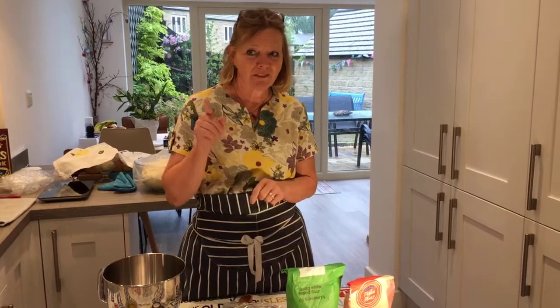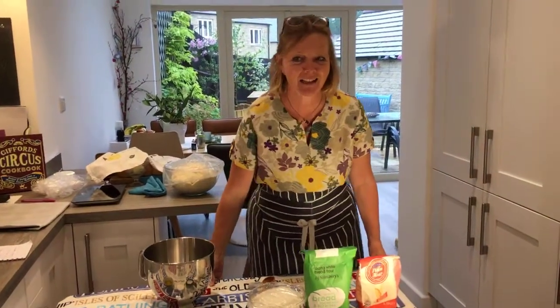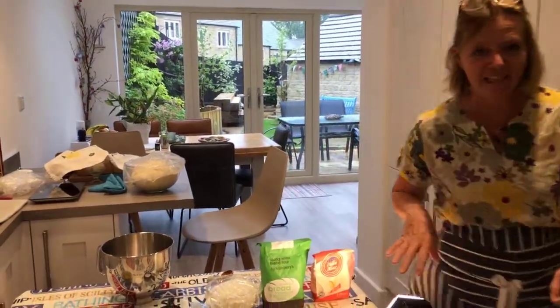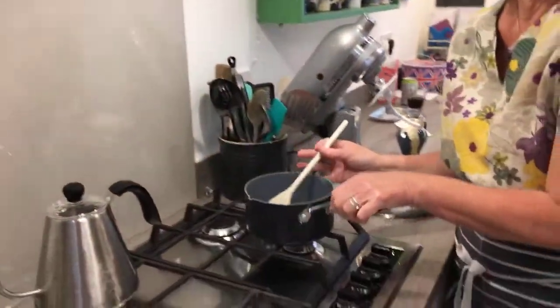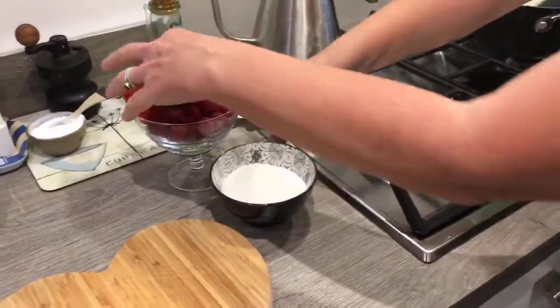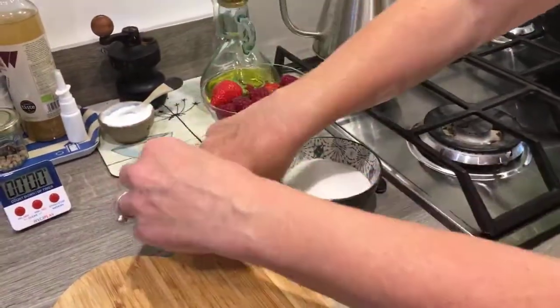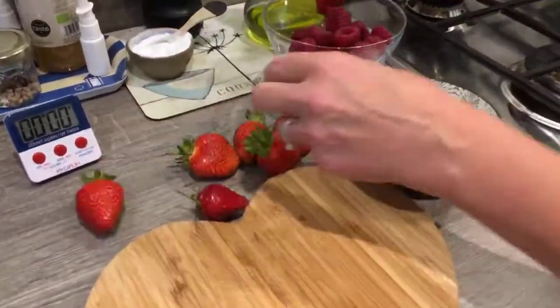First, we're going to get the jam on the go for those that want to join in. So I'm going to come round and show you the ingredients for the jam. We have here 100 grams of raspberries and 100 grams of strawberries, and they are going to go into a small pan.